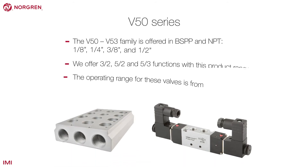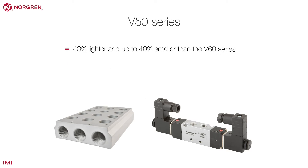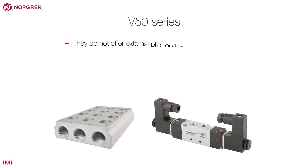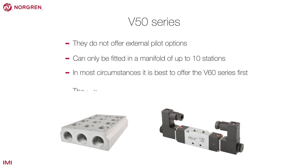The V50 series is also a family of in-line solenoid and pilot valves that offer a low cost alternative to the V60 series. They are 40% lighter and up to 40% smaller than the V60 series, but do have some limitations including lower flow, so may not be appropriate for all applications. They do not offer external pilot options and can only be fitted in a manifold of up to 10. In most circumstances, it is better to offer the V60 series first.